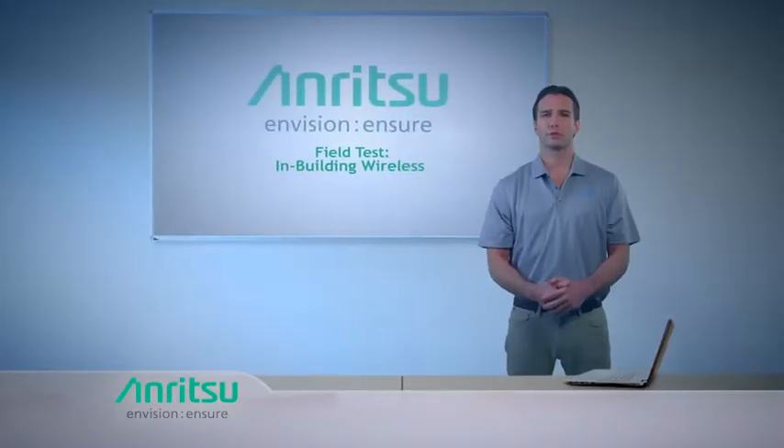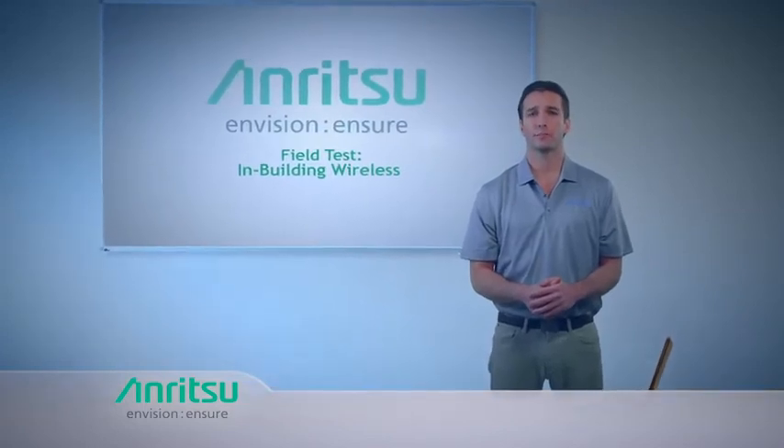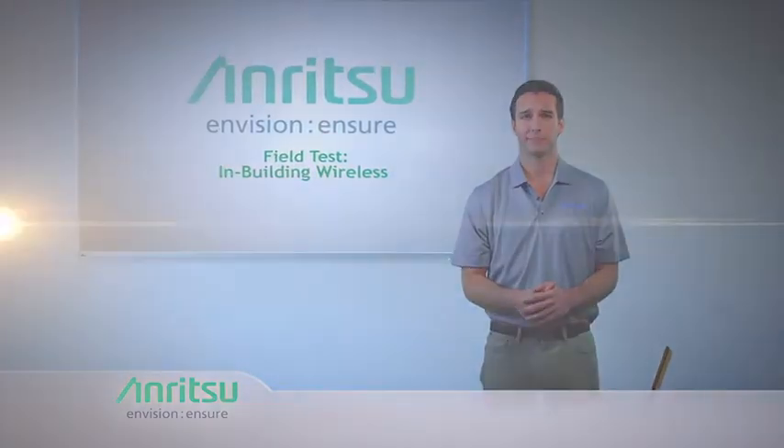Proper test tools such as those outlined here can help during the installation and maintenance of both active and passive DAS. To learn more, visit www.anritsu.com.